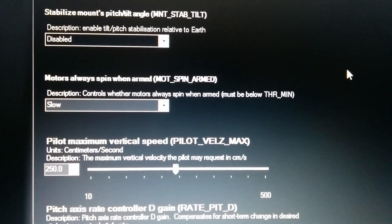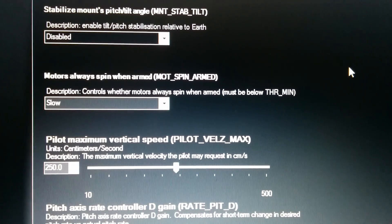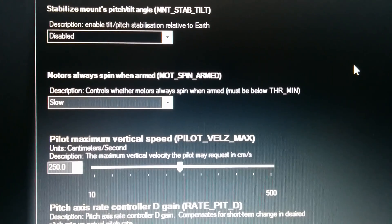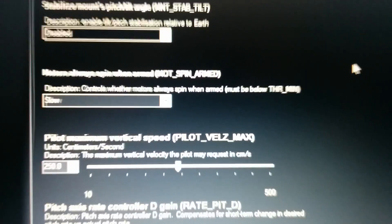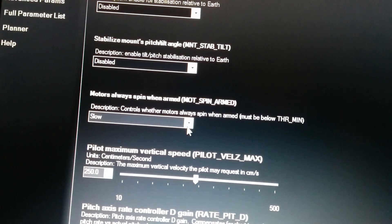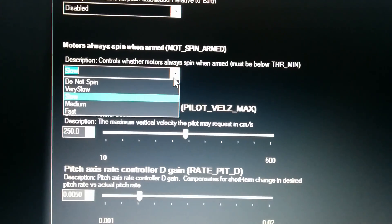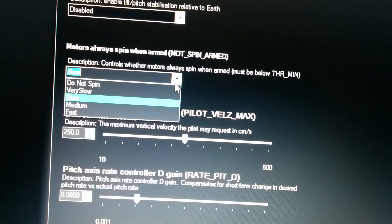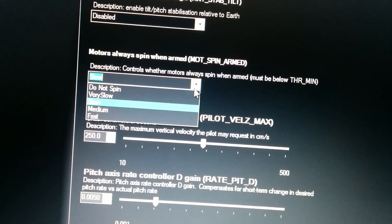This is a short video to show the APM 3.1. I've got the motors set to spin when armed, and the choices are quite a few. So we have the choice of: do not spin, very slow, slow, medium, or fast.